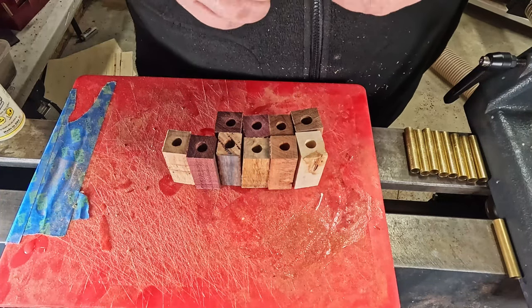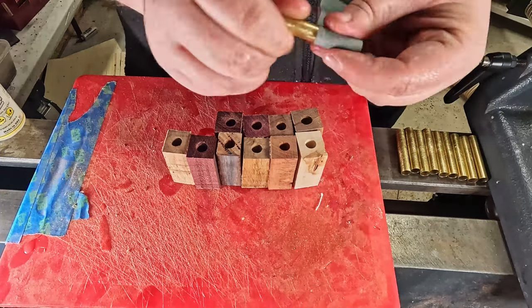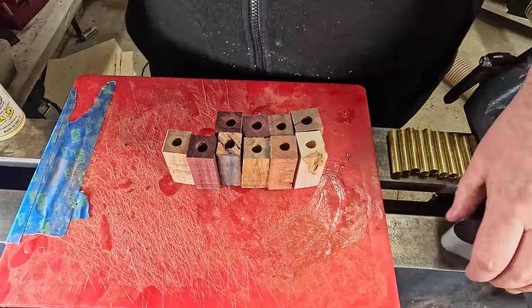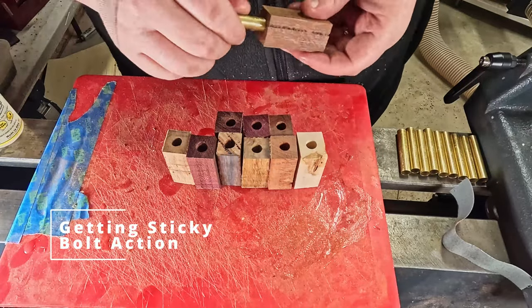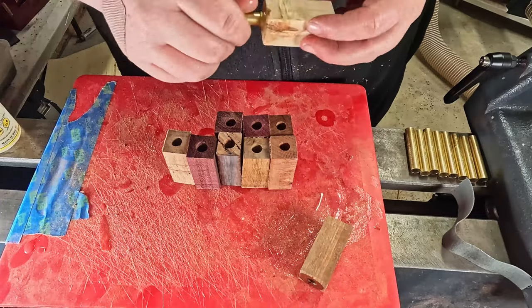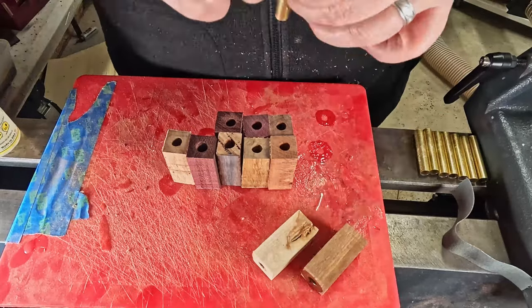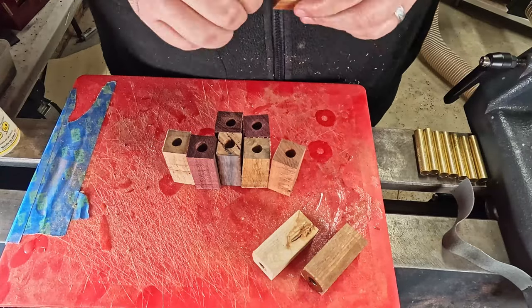I'm still not entirely sure how that one with the sap inclusion there in the middle of the screen is going to come out. Because those sap inclusions are right on the edge of the barrel, so I don't know if it's going to survive, or the glue may have seeped out into those and absolutely ruined the color. We'll find out soon.